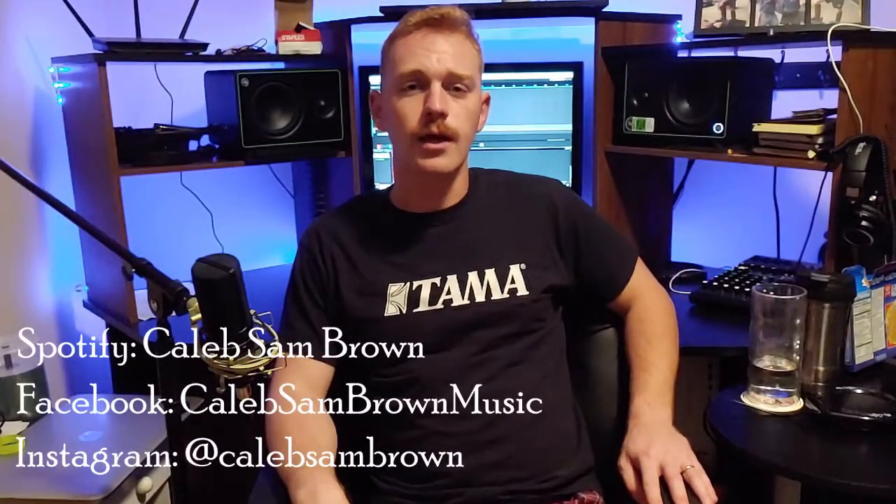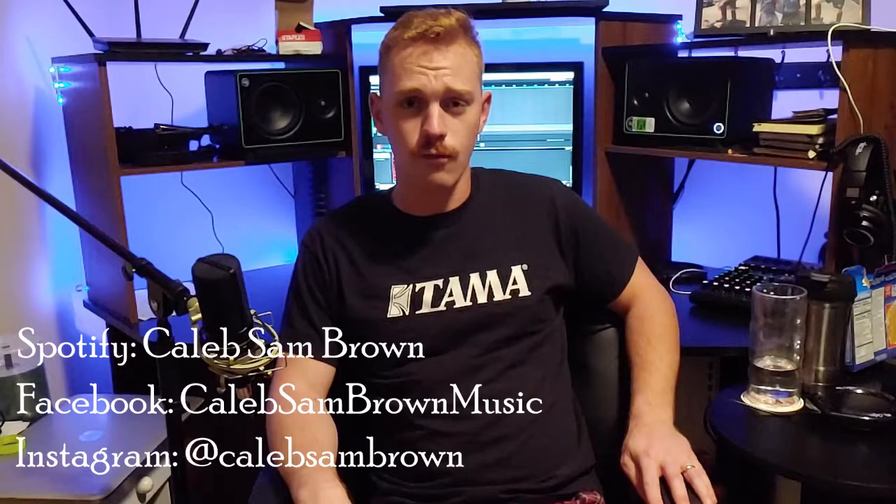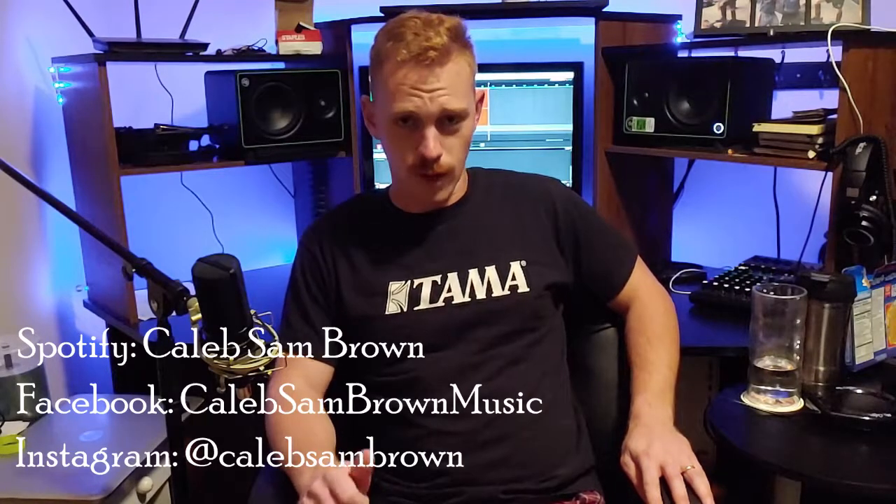What's up guys, my name is Caleb Brown and today I'm going to be showing you how I built the acoustic treatment for my home studio. If you're like me trying to record music from home, the first thing you probably did was hop on the internet and look up home studio builds. I highly encourage you do that if you haven't already — there are awesome videos on YouTube of these crazy cool home studios that people have built. But if you're like me, you don't have thousands upon thousands of dollars to spend on those things.